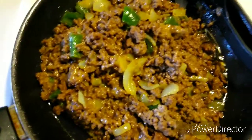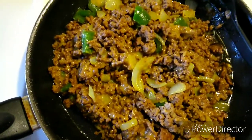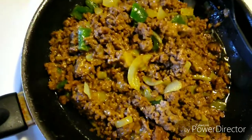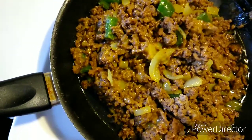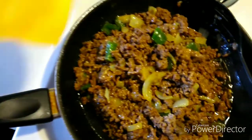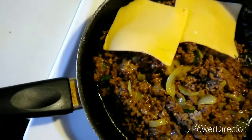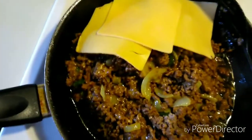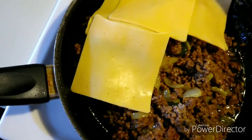Once you put the cheddar cheese into the hamburger meat with the onions and peppers — that's optional — this is how it should look. Then you add your American yellow cheese, a lot of it, to make it nice and cheesy.